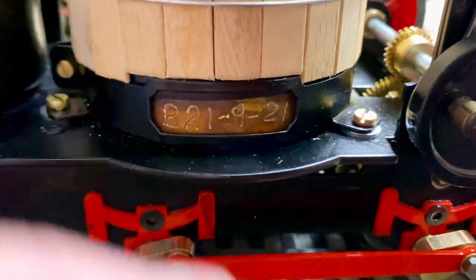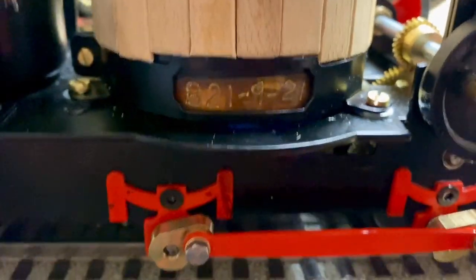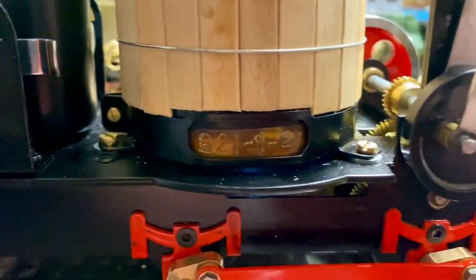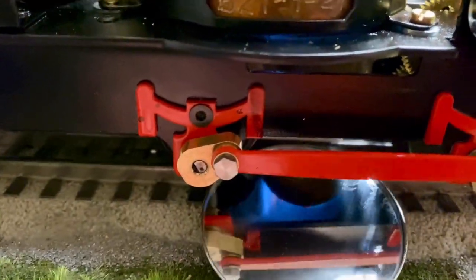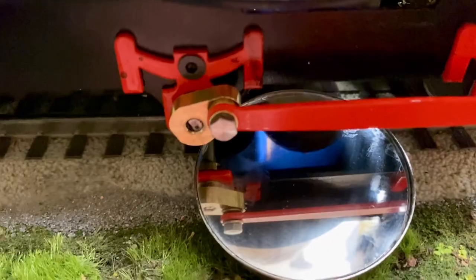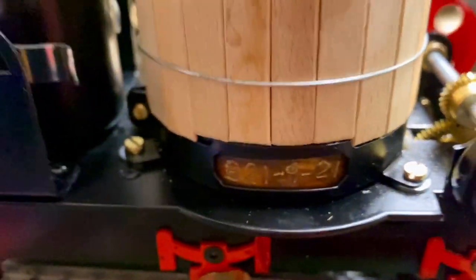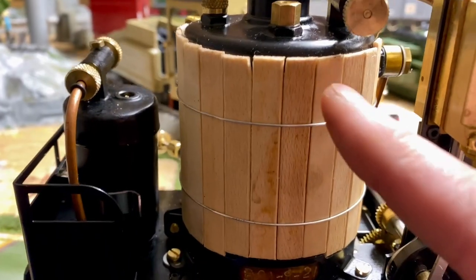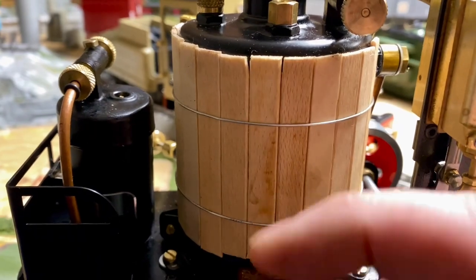If you look carefully right here and right there, I added washers — there's a third one on the other side — to raise this up so a little more air goes to the burner. I've discovered I can turn up the burner ever so slightly more and get a much cleaner flame before it starts to go pop pop. It just needed a little bit more air.